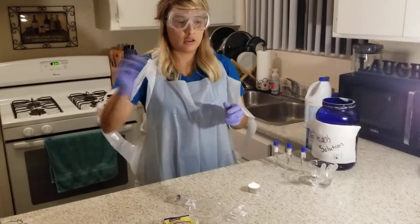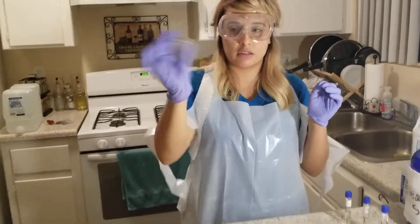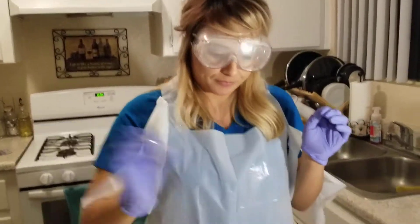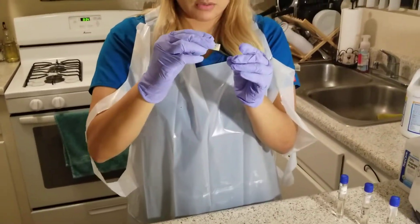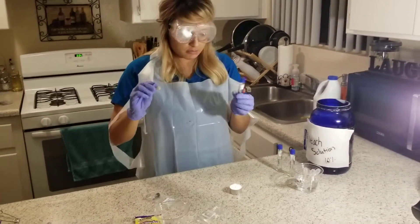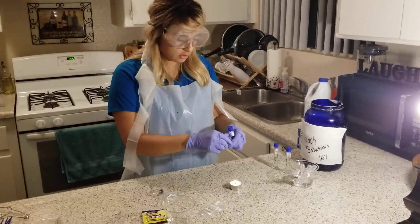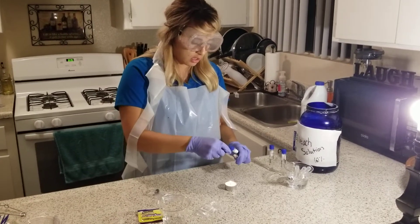I'm going to shake the tube until the tablet in there is dissolved. And then once it is all liquified, I will then grab the broth again and sterilize.